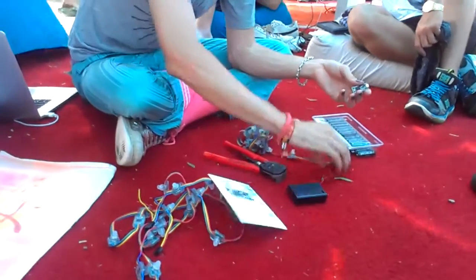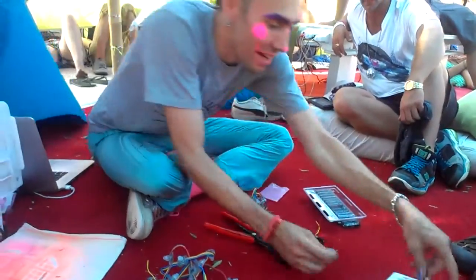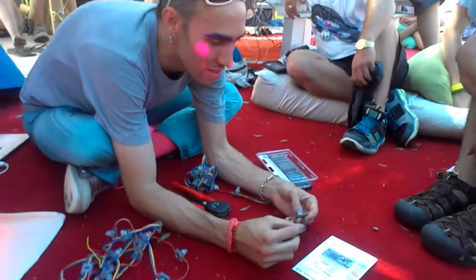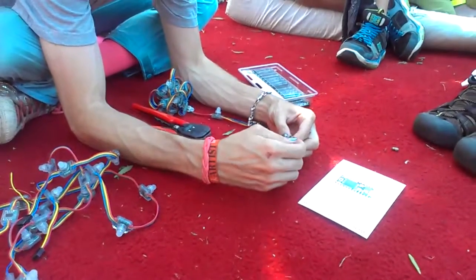Generally when you pull these out of the package, you're going to be able to test a couple things at once. I'm looking for the V in, which stands for voltage.